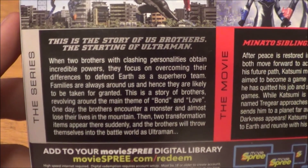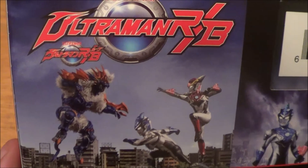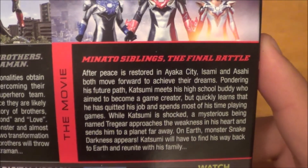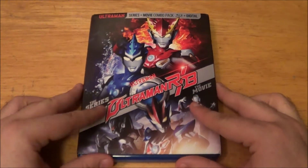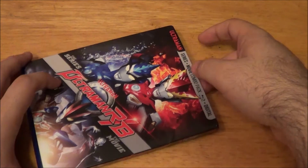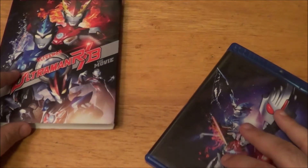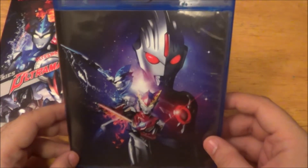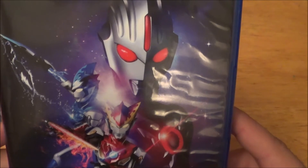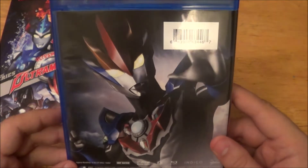There's a synopsis of the series, so go ahead and pause it if you want to read it right there. Nice screenshot of two Ultras fighting a monster. There's the movie — same thing, go ahead and pause it to read the synopsis. Now we can go ahead and crack this bad boy open. You're going to have to be careful because this bottom part here is cracked. It slides off like so. And here it is — a very nice picture of Red and Blue with Ultraman Orb Dark right there in the back.